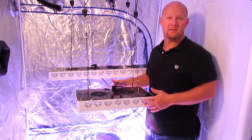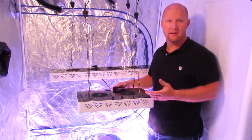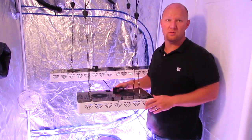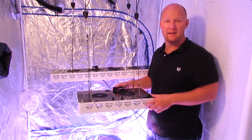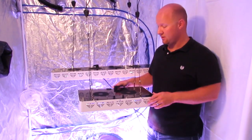In 2011 we created the original Diamond Series LED. It used high power 3 watt LEDs in a secondary optic. It's been extremely popular and still to this day is one of the most popular LED grow lights on the planet. Since then we have been testing a lot of new technology and we're proud to introduce the Diamond Series XTE.